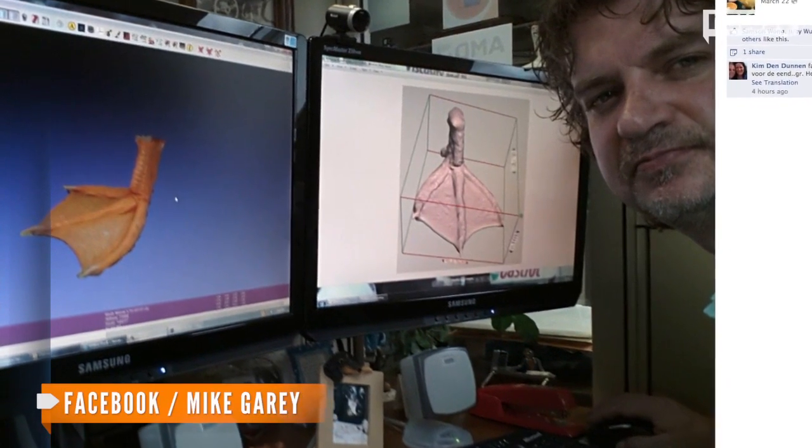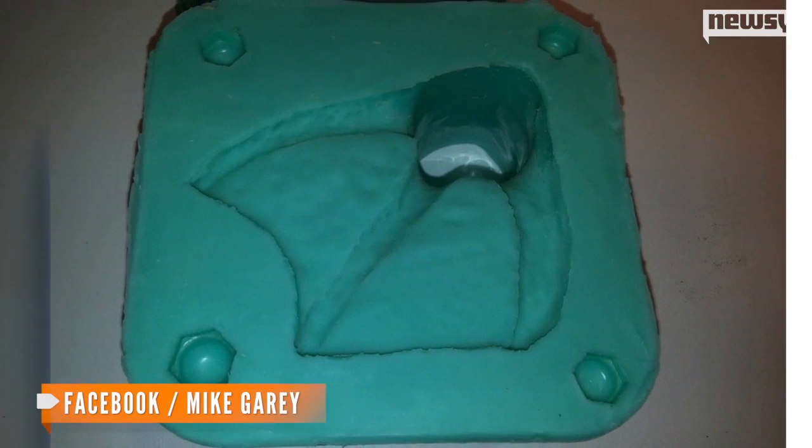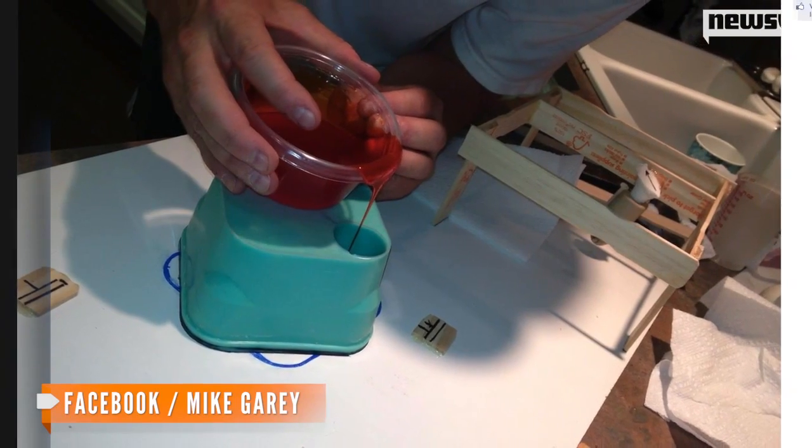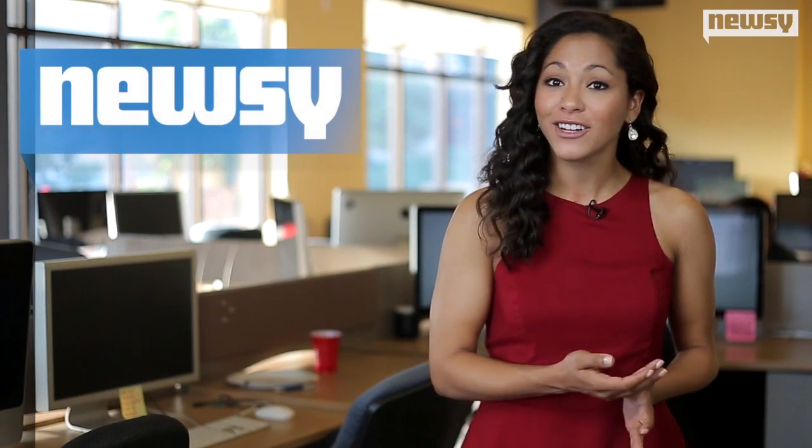The 3-D copy is made from hard plastic, so in order to get a silicone foot Buttercup can wear around, his owner Gary used a molding kit to come up with a softer version. He began the molding process on Saturday night, and it will have to sit for 16 hours. When it's finished, the prosthetic foot will slip on and off just like a boot.